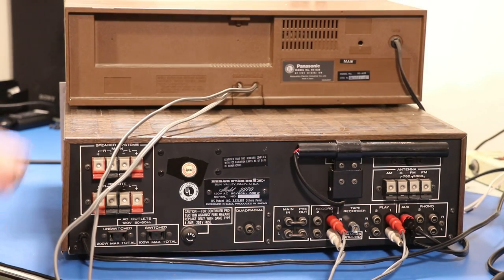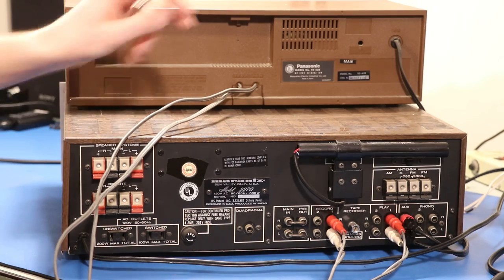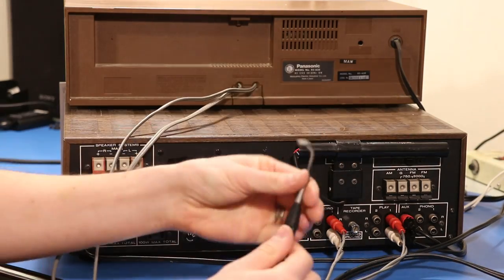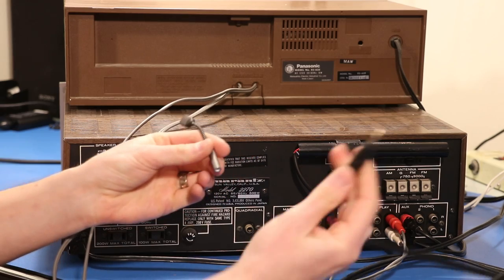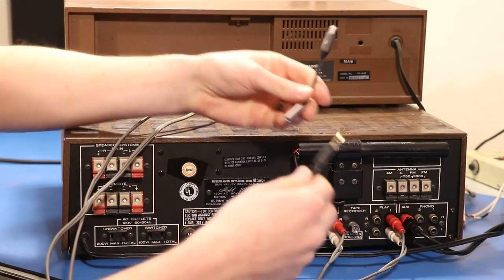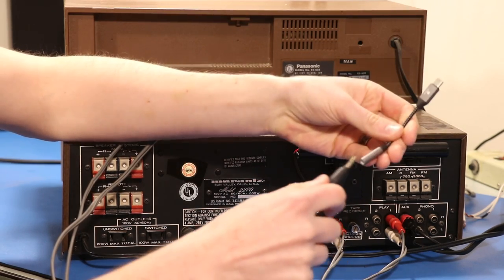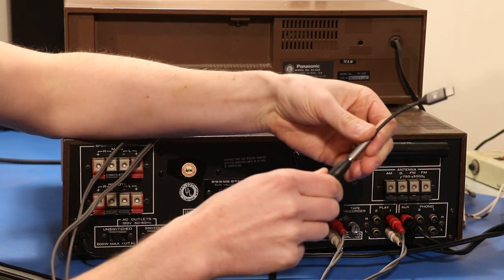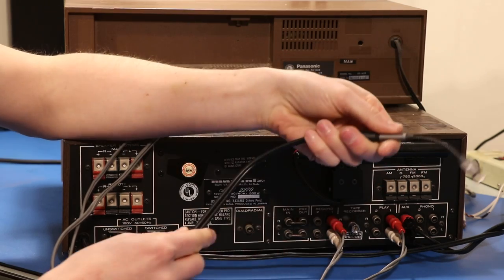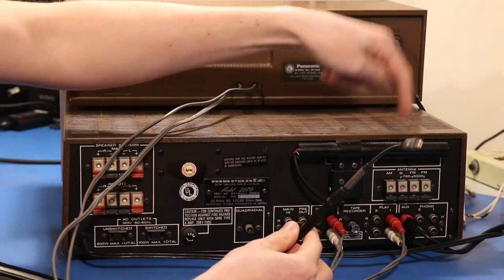Next thing we're gonna need is a source. On this setup we're gonna record using my phone. What I've got here is a 3.5 millimeter to RCA cable — it's already plugged in, that's what you see there. And then I've got a little 3.5 millimeter to USB-C. I'll put an affiliate link for these things in the video also since you might not have one.